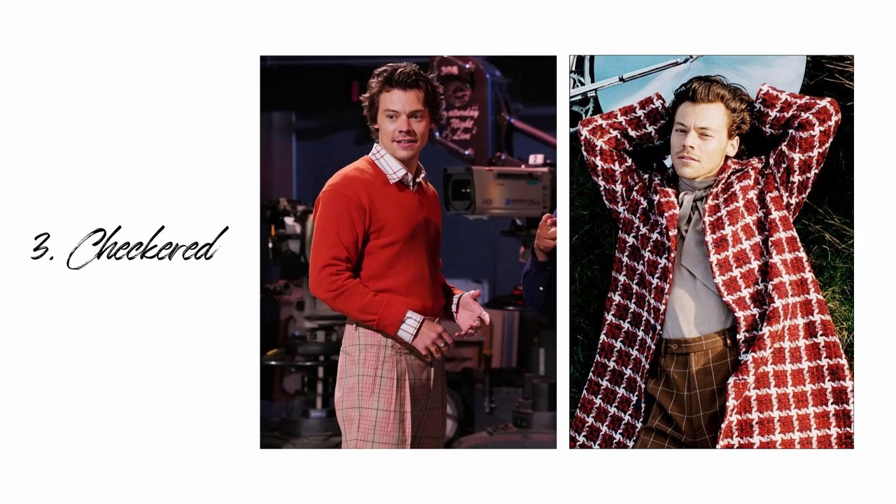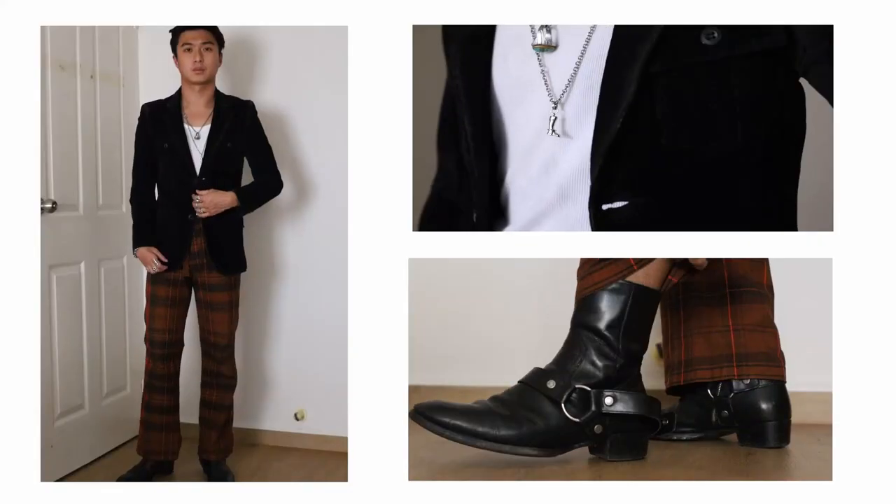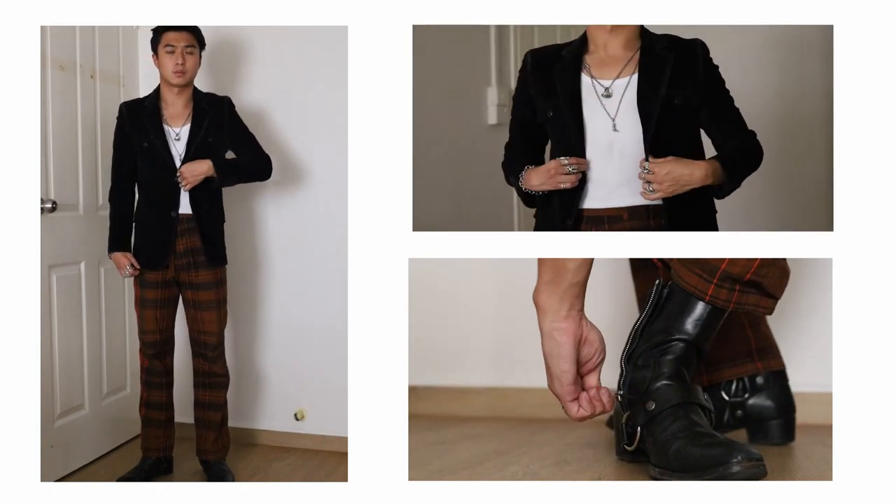In my opinion, this is the perfect date night outfit — when you want to dress up but still look relaxed and laid-back. This is just a little something to spice up a rather common outfit. In a lot of photos I saw of Harry, he seems to have a lot of checkered trousers, and I've also noticed he tends to incorporate more than one type of checkered pattern into a good number of his outfits.